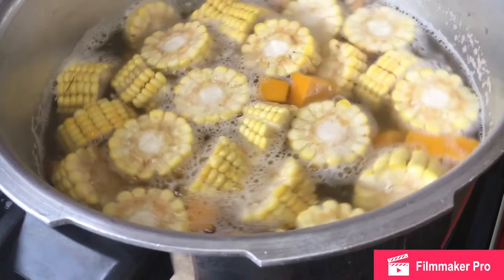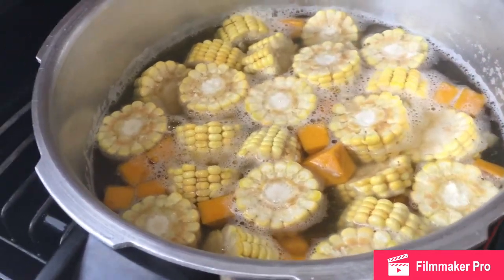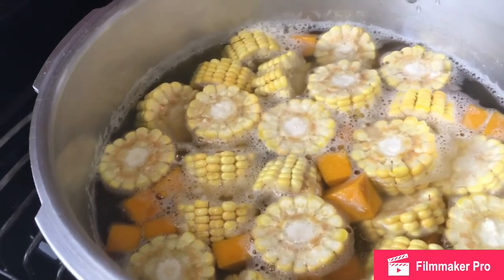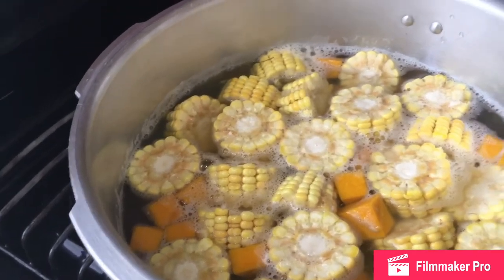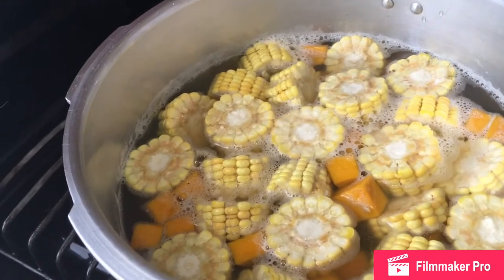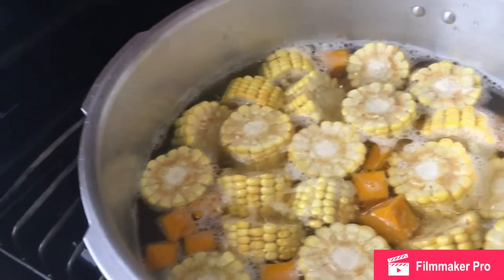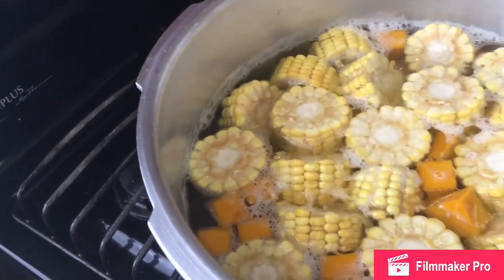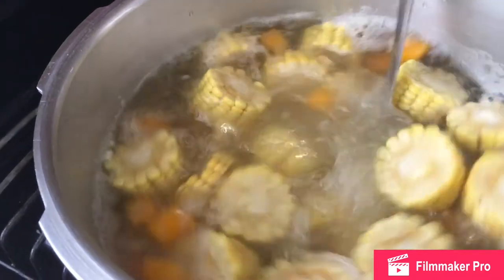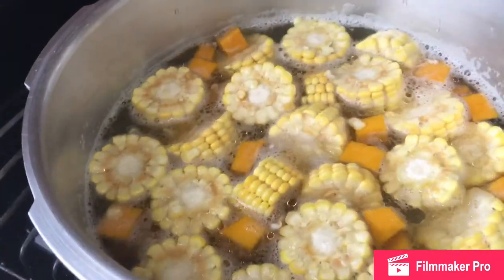When you are using your pressure cooker or slow cooker, a quick tip: always add oil. I am just going to add a bit — if I am not using extra virgin olive oil, I use canola oil. You always want to do that so you won't have any sticking in the pot, because once you get sticking it can discolour your food greatly.